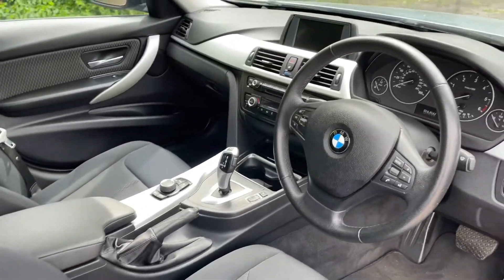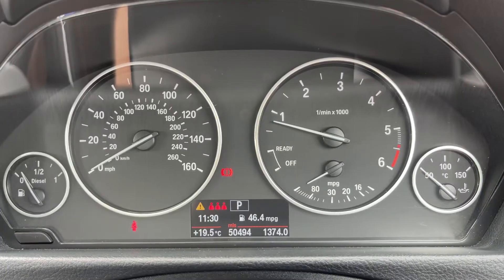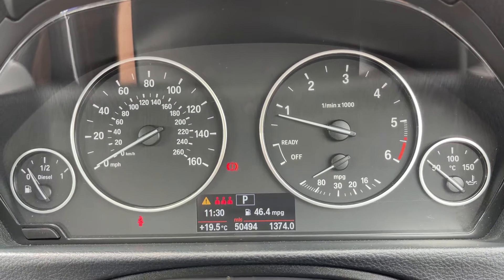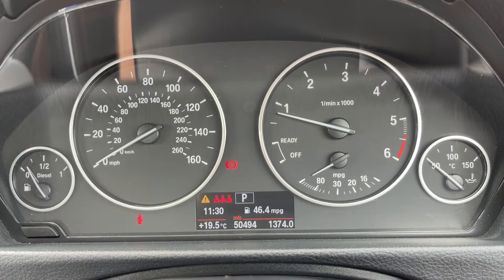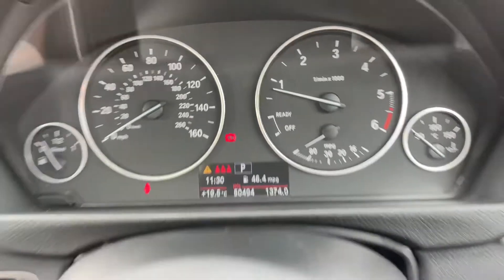Just briefly before we climb in, there's plenty to run through on the dashboard so let's hop in and do that now. Now that we're inside the car, we're going to start with the dials. On the far left we have the fuel gauge, followed by the speedometer, the rev counter, and the coolant temperature gauges. In the middle you can see the total miles of this car which are 50,494.